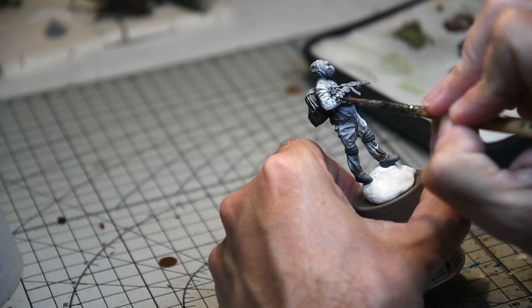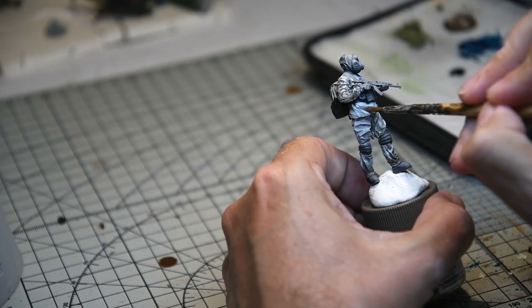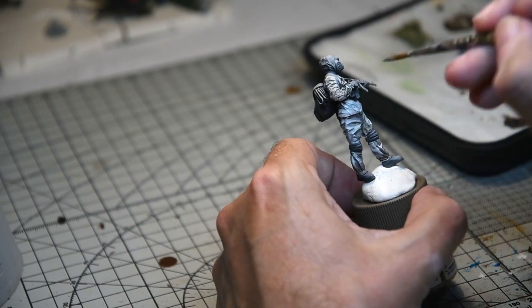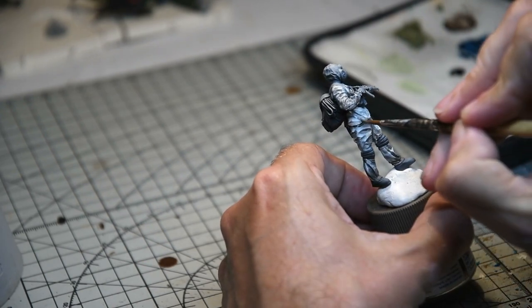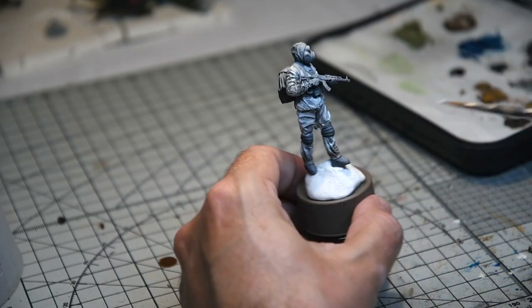Next up, the tunic was painted in much the same way — you can see I'm adding some Black Brown weathering just on the sleeves, following the same process as the trousers. I forgot to paint the bottom of the tunic, so I hastily added some base coat and made sure the shadows — being in shadow — were that much deeper and darker than they were on the upper surfaces of the coat.